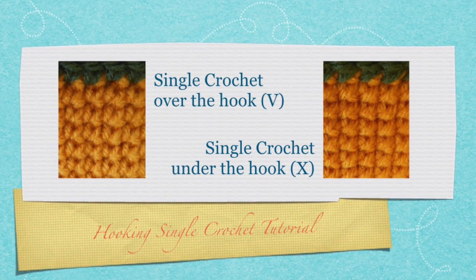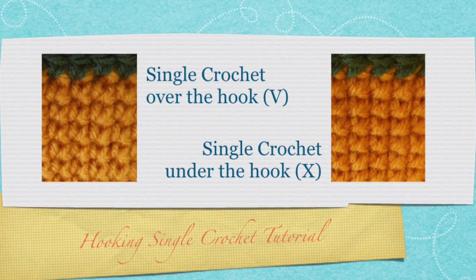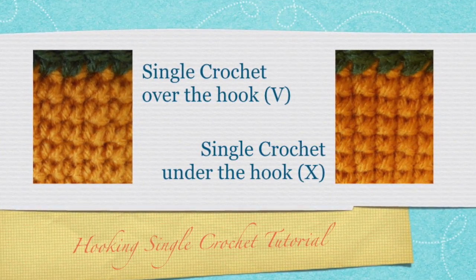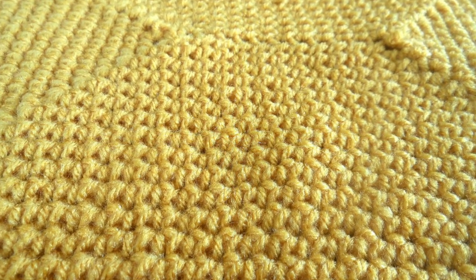There are two variations of single crochets. One is the traditional single crochet stitch, which has a slight V shape look.